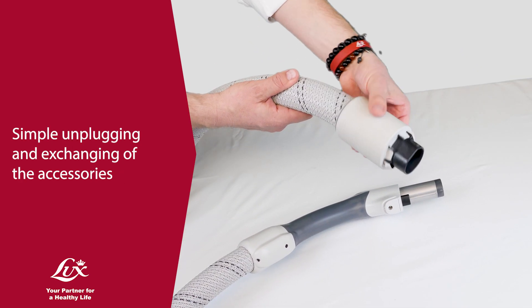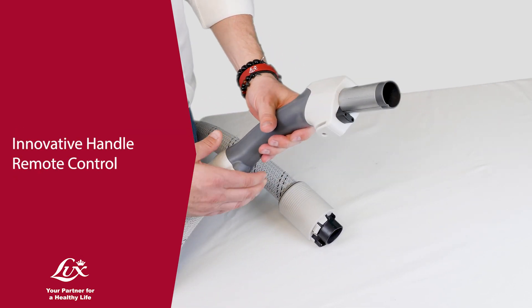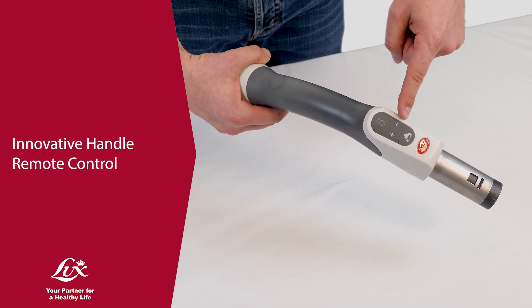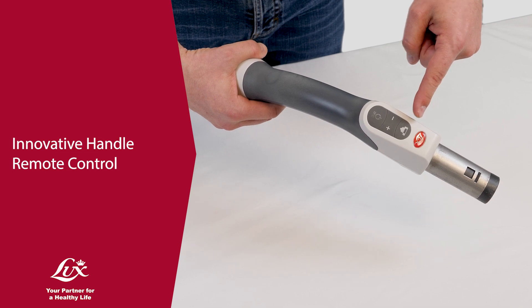The whole unit including any special accessory can easily be switched on and off directly on the handle. The control buttons on the handle allow the operation of the vacuum cleaner with just a finger.